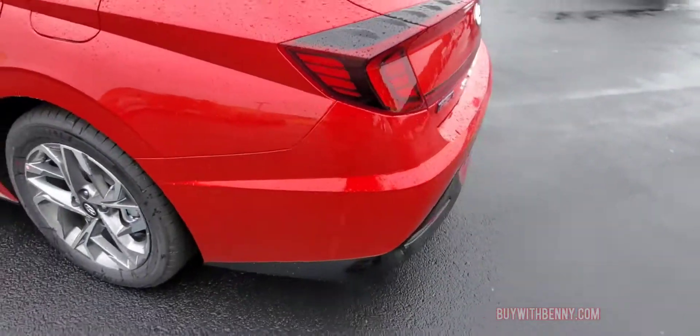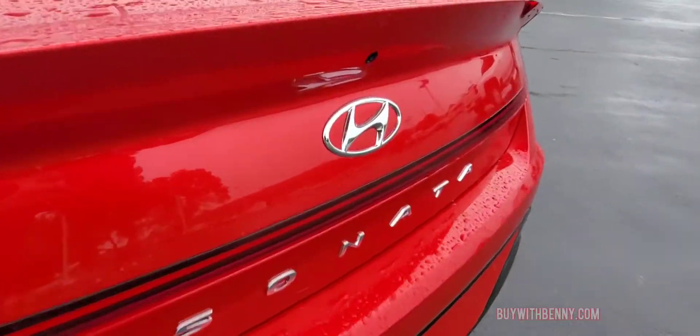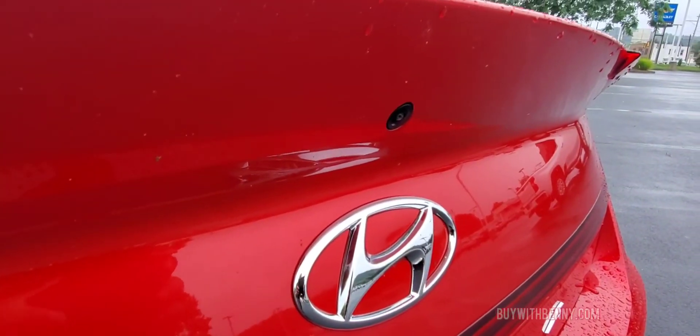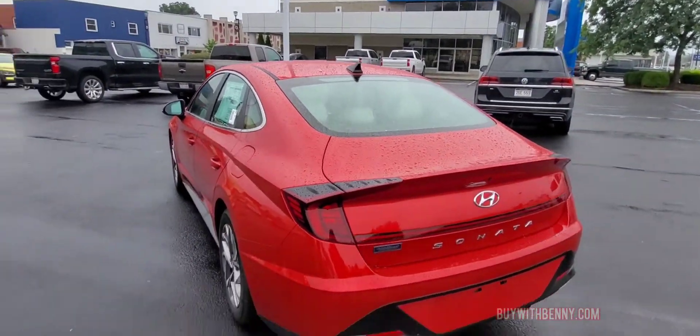Something really neat about this is they put that camera — the rear view camera is actually tied into the spoiler. Can't really see it easily. Got your XM antenna on top.